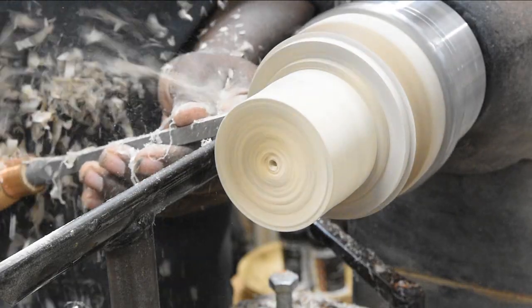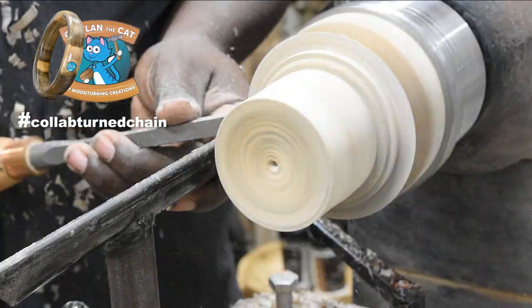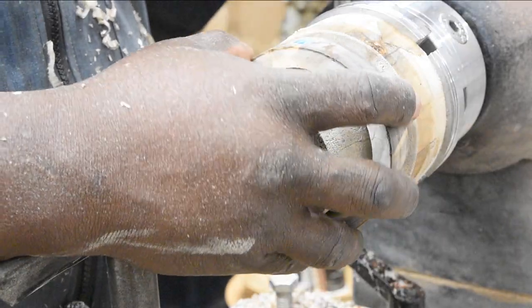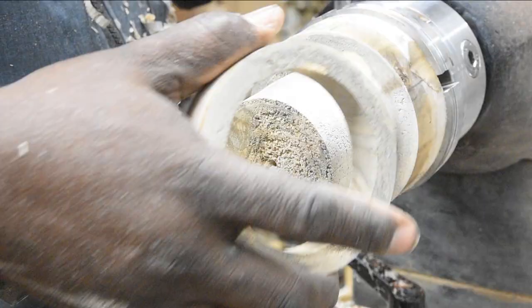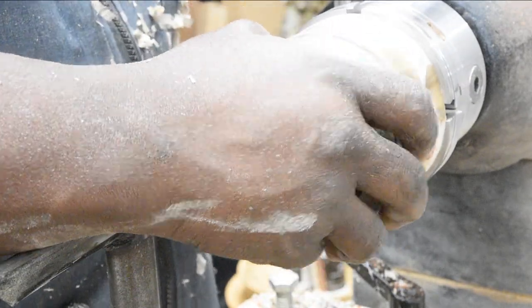You may remember that a few videos back, I turned a ring for Caitlyn and the Cat's collaboration chain project. The part that I enjoyed least was fitting the jam chuck for remounting the ring. After thinking about it a while, I think I came up with a better way. Interested? Stick around and I'll show you what I came up with.